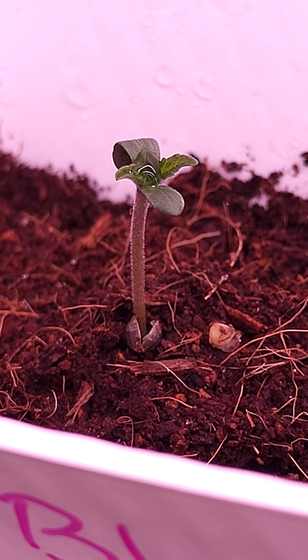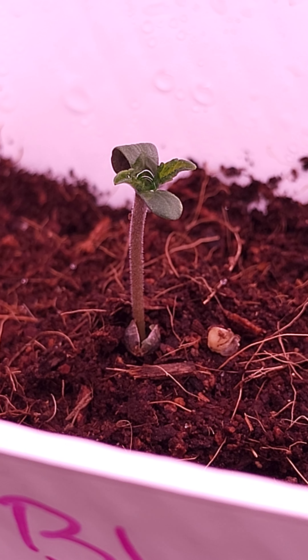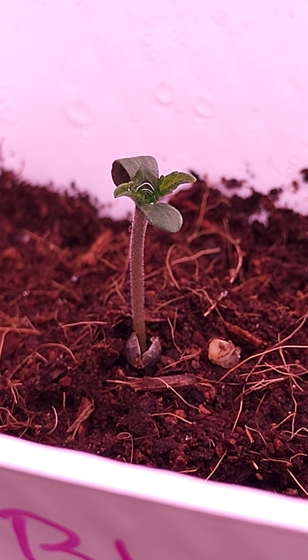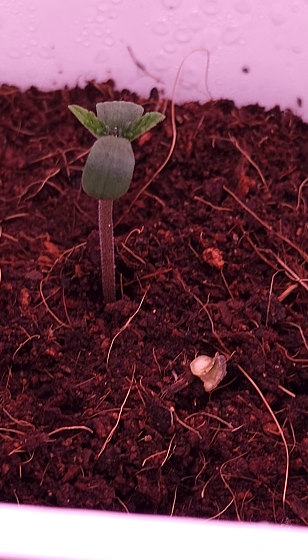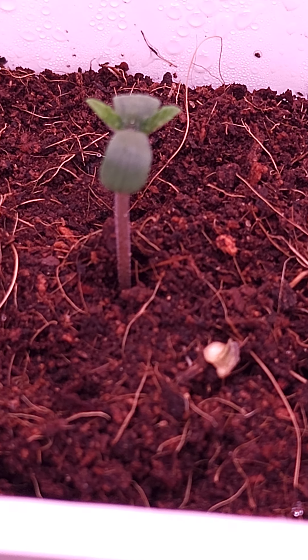But anyways, look at the stalk. The stalk is thick — this is already thick. This is really good genetics. This is number two over here now. Again, really good genetics. Look at the thickness of that stalk.